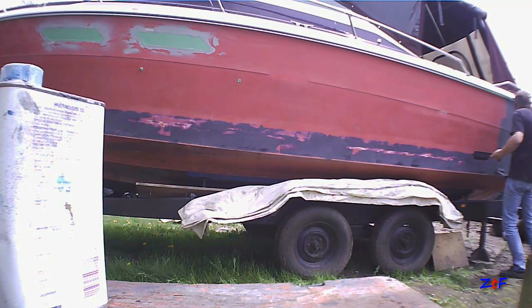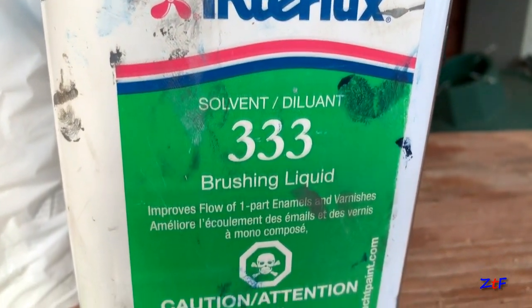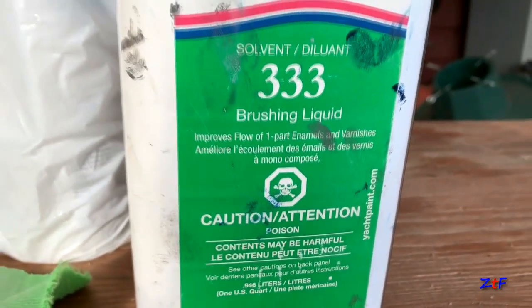So the gel coat got sanded, I masked out anything I didn't want painted, and then painted the whole thing — I showed the painting process in an earlier video. I was using the Interlux pre-coat primer thinned with the Interlux 333 brushing liquid. It basically thins the paint and slows down the initial dry time a little bit, so it gives you a little more time to work with it. It's also a good idea to pick a day when it's not super hot — you want a nice clear day but not too hot and sunny so the paint dries too fast.